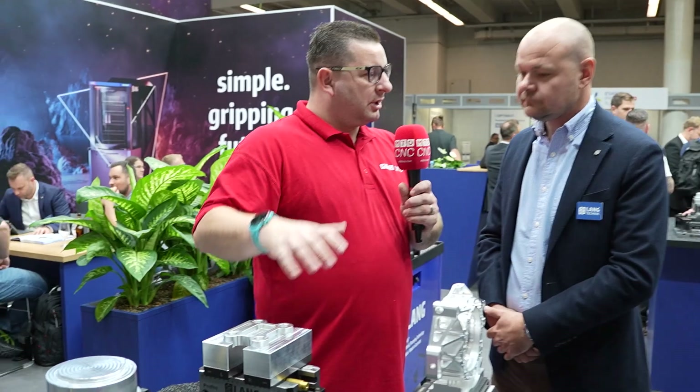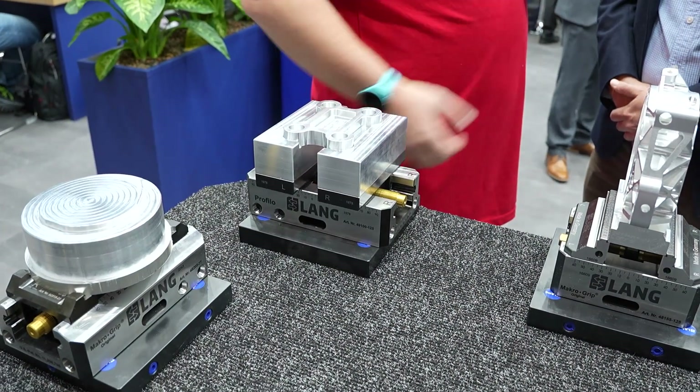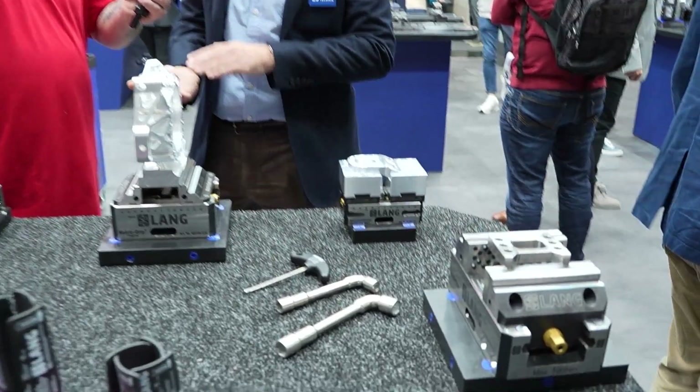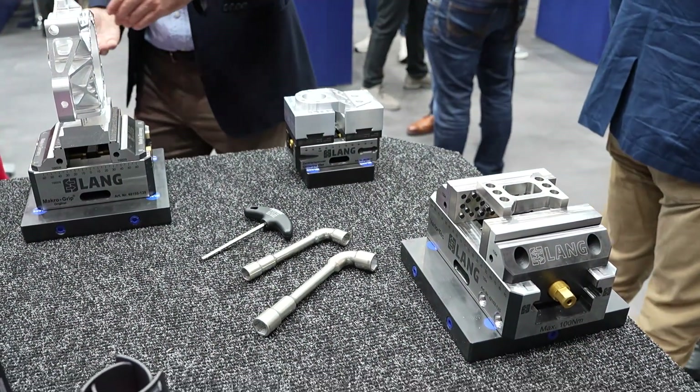I want to expand on soft jaws — you can provide them, but you also help the customer in another way. We have two different soft jaw options: our Profilo and our Avanti. The Profilo are the ones you see in front of you, and we provide all of the drawings so customers can make their own soft jaws — wider or taller, no problem. With the Avanti, you can also get the drawings. It's a quick-change soft jaw that uses a dovetail to clamp the jaw onto the base jaw on the vice, and customers can now make their own versions too.